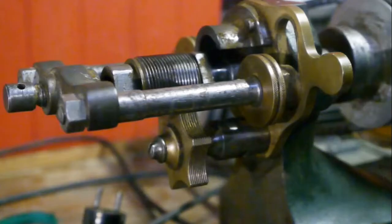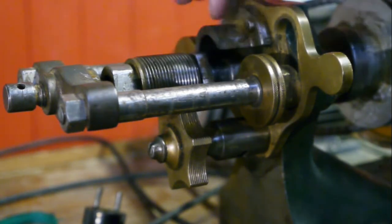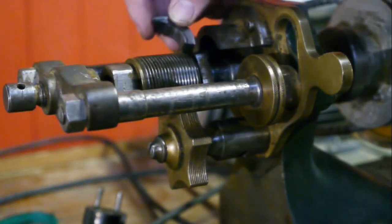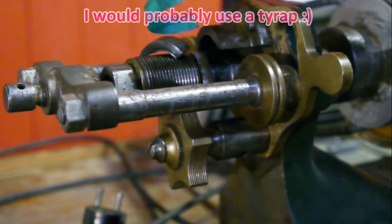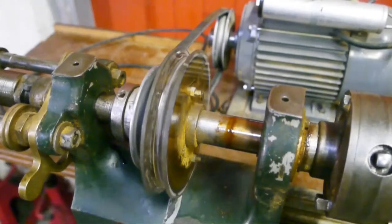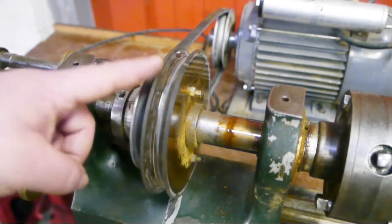This ring here is actually broken — I don't know if you can see that, but here's the missing part. Someone used electrical tape to fix it. Whatever works. Unfortunately the headstock is also missing its original pulley.